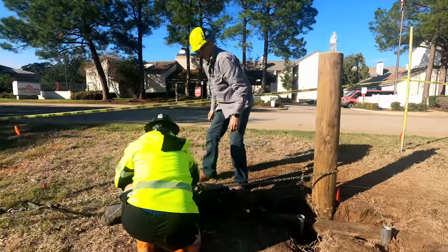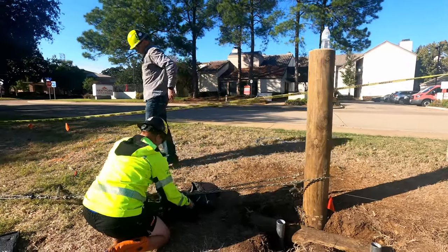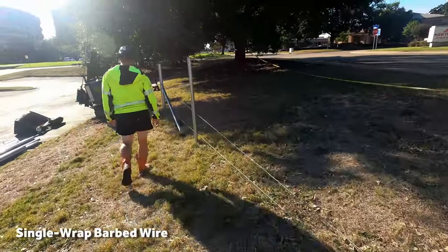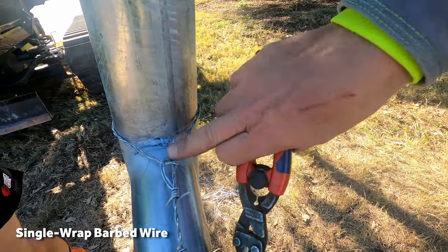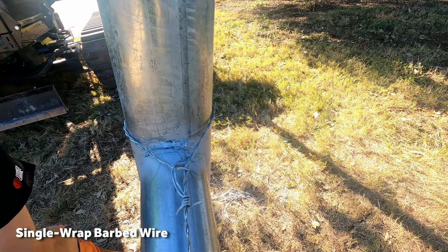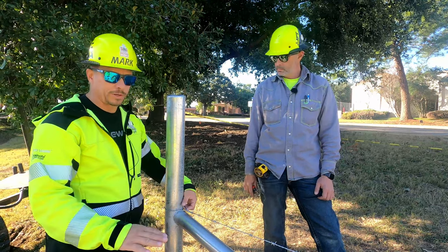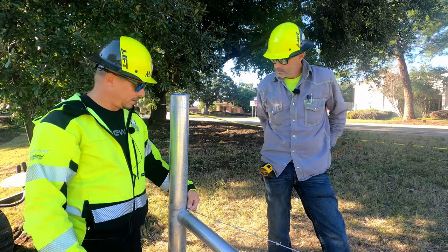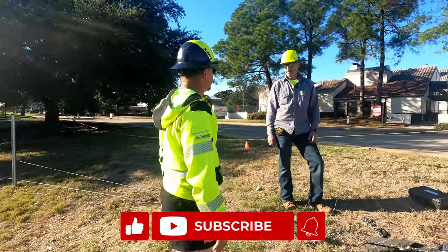How many things do you think we're going to do wrong in this video? Probably all of them. The difference is we're doing it on purpose. So this is going to be a single wrap. I predict it'll break right there where that hardest kink is. So we use a high tensile wire knot right here, which hopefully nobody's going to argue with us on that being the best way to terminate high tensile wire. And we're going to see when it fails. We try to think of everything — we don't leave stones unturned.